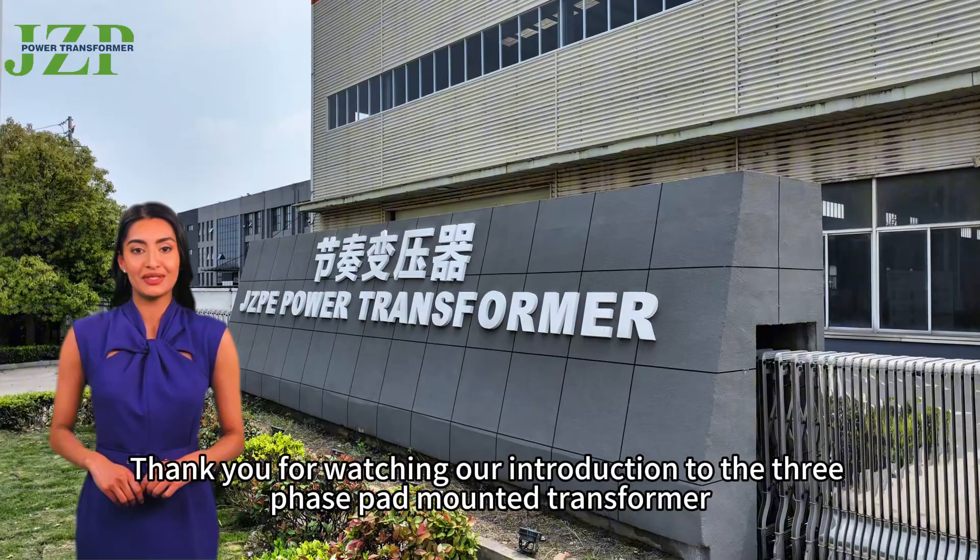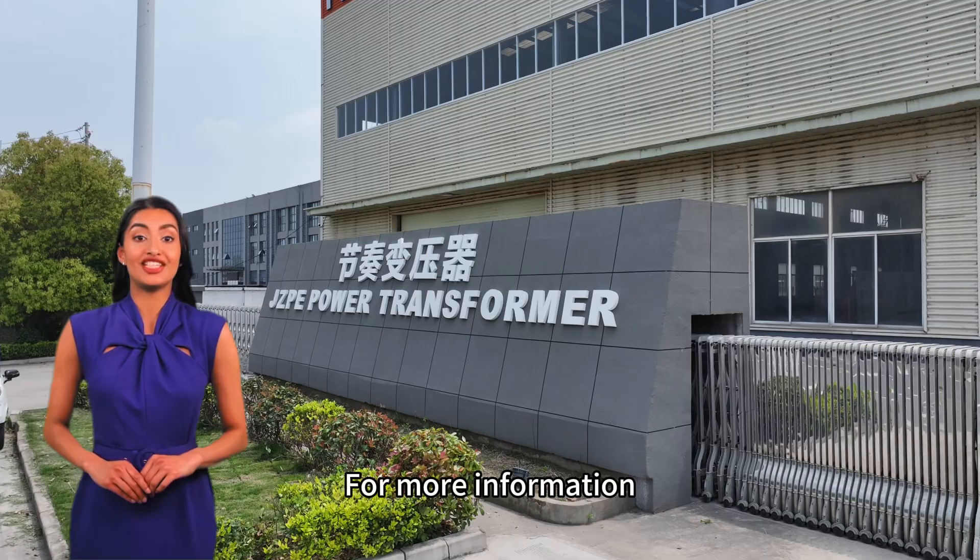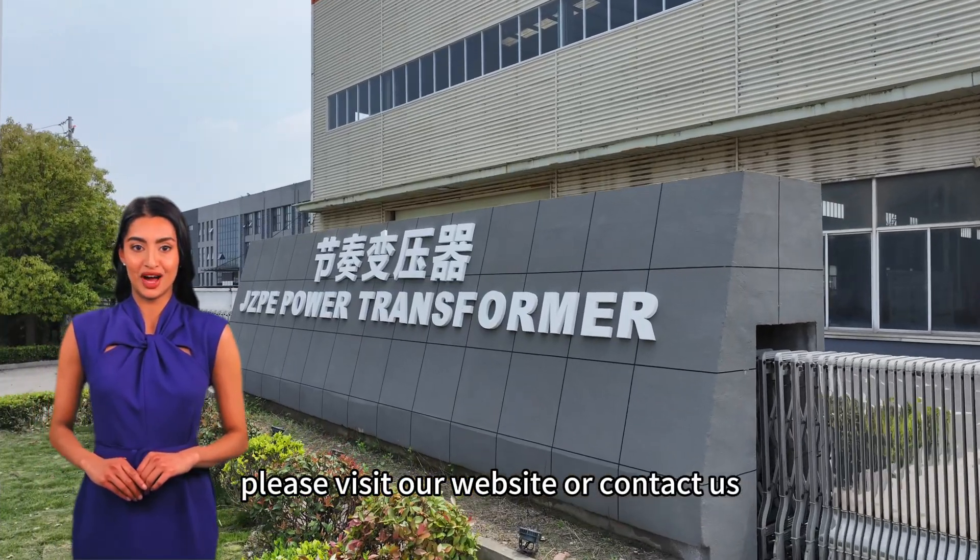Thank you for watching our introduction to the three-phase pad-mounted transformer. We hope this video helps you better understand this important device. For more information, please visit our website or contact us.